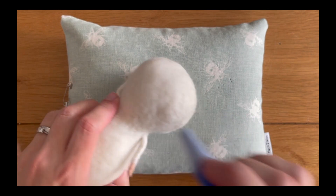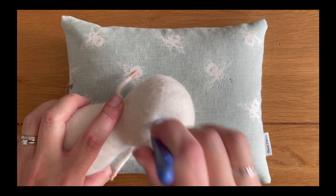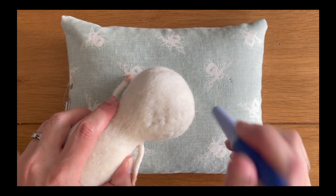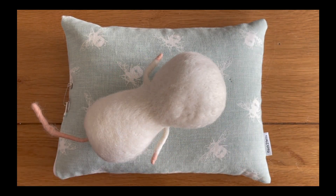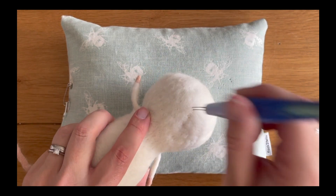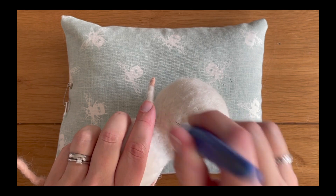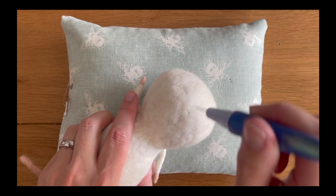Going back to what we were talking about earlier — using a fine needle when finishing off our head shape. I'm just going to show you now the difference: if I use my medium needles into the back of the head, as you can see it's creating a lot of indentation and lumps and bumps that we don't want. That's why we're using our fine needle — it gives us a lot more control. Although the medium needle is a lot quicker to use, the finer needle gives us the ability to gradually shape our head and give our mouse that more professional finish at the end.